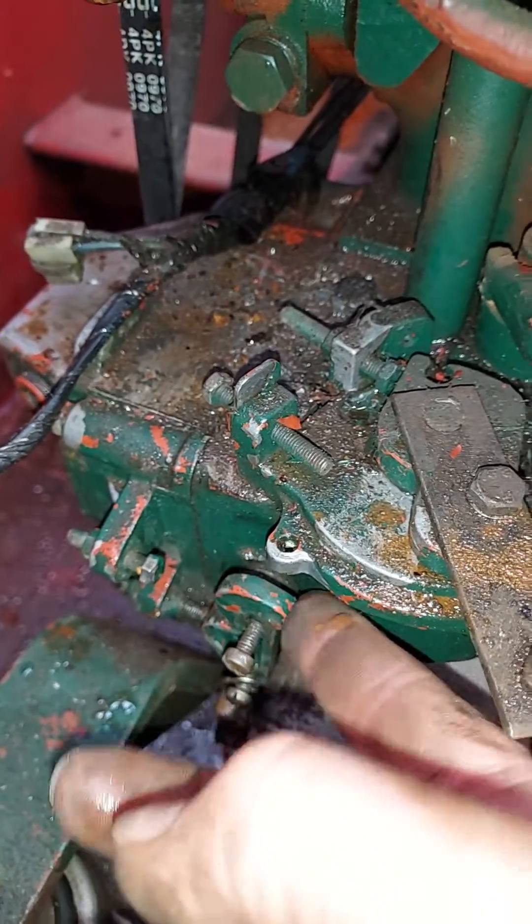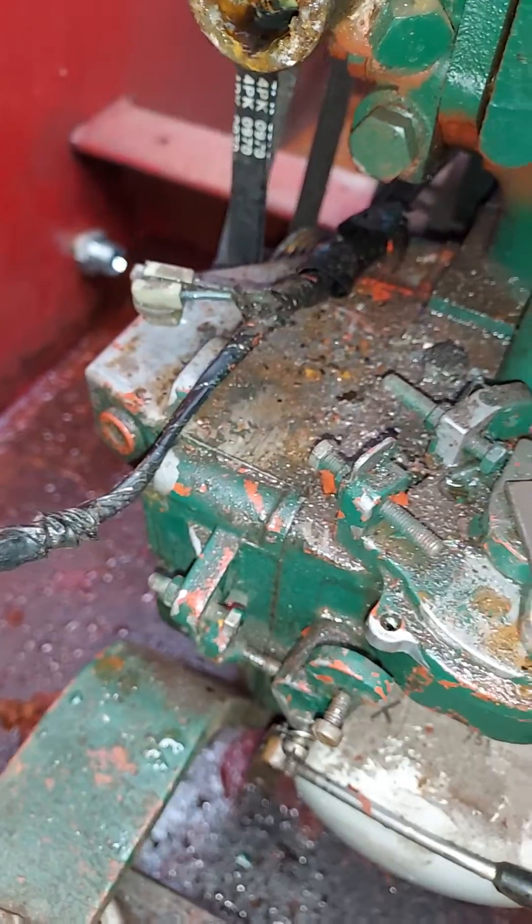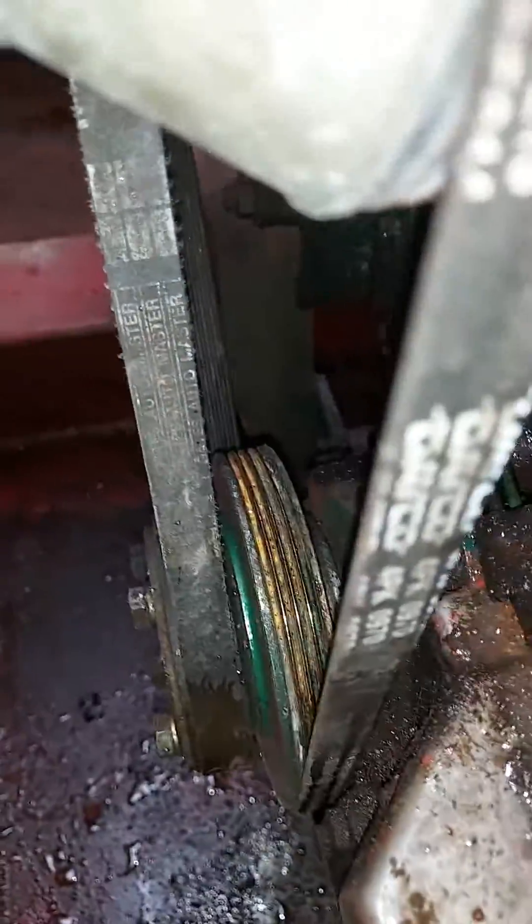So have you got any thoughts? I don't really want to have to take the housing end off and get the tick off the pulley — I really don't fancy any of that, especially as it's a tight space.